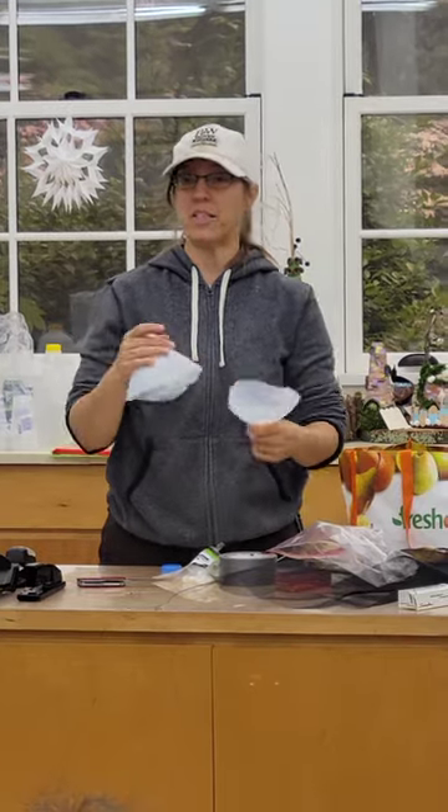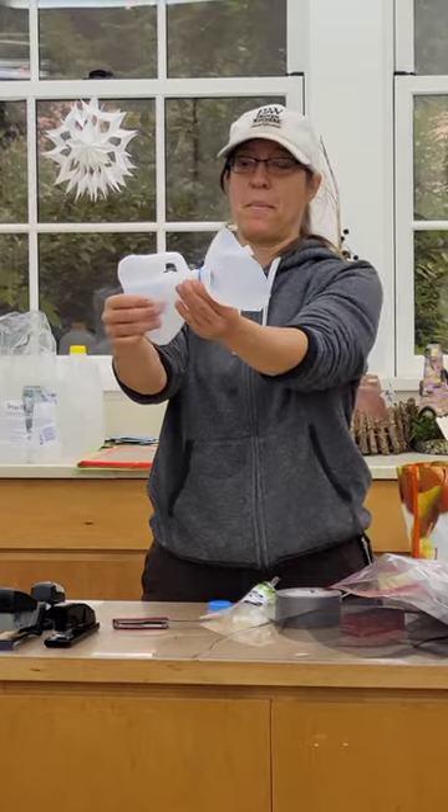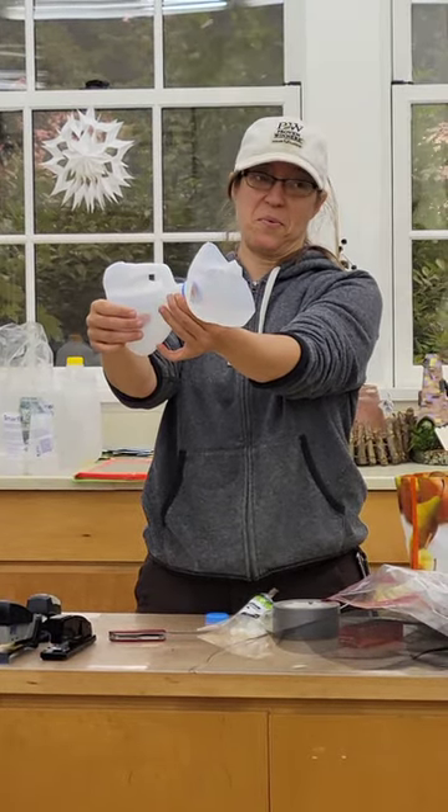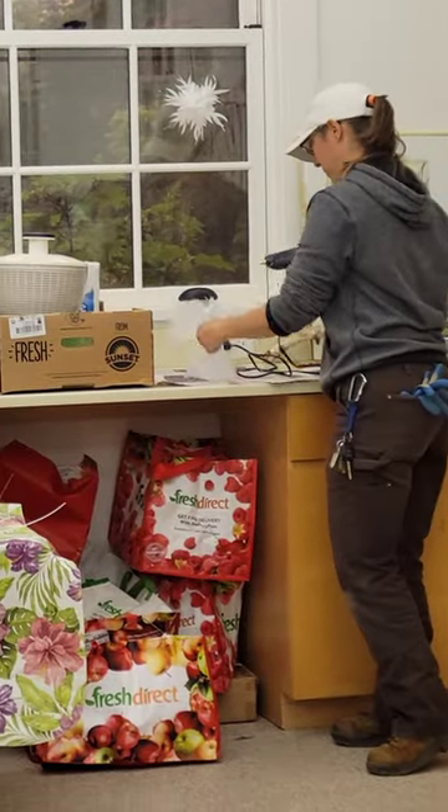Once you have your funnel pieces cut, remember we're going to hot glue them together. Remember that the glue is hot and you can hurt yourself.